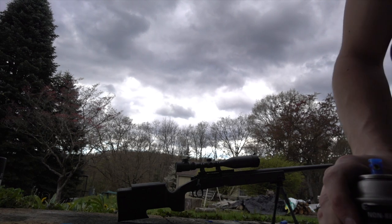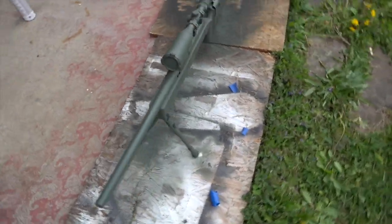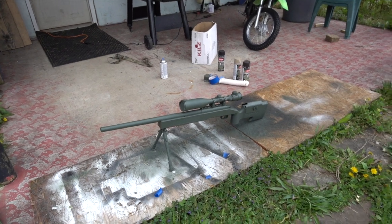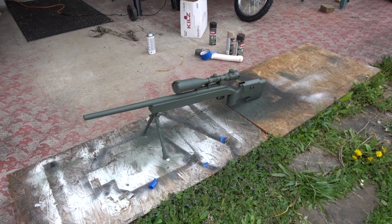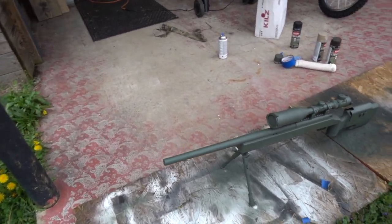Now that we got our base coat on there, that's what it looks like — looks pretty good. Just make sure you do the underside as well. Then I'll be showing you how to do some texturing and layering with different colors.